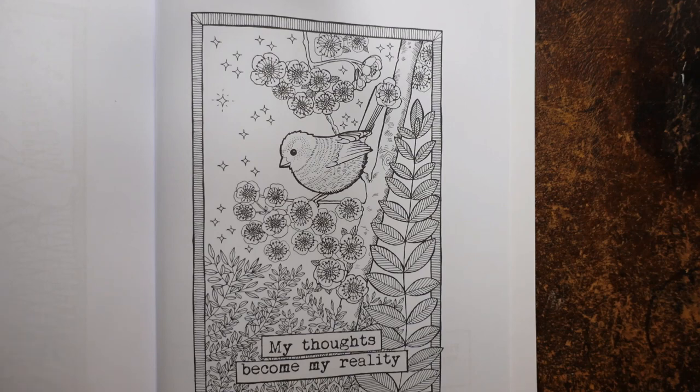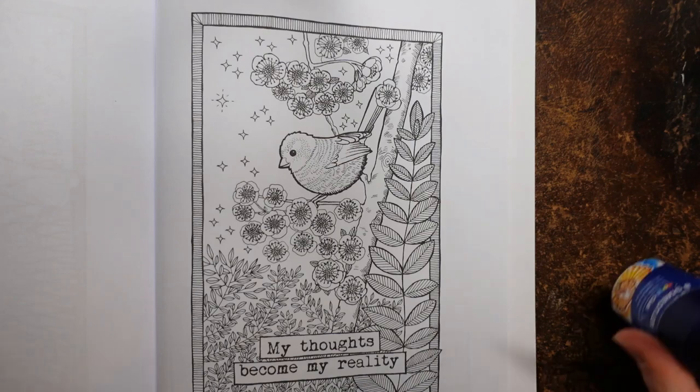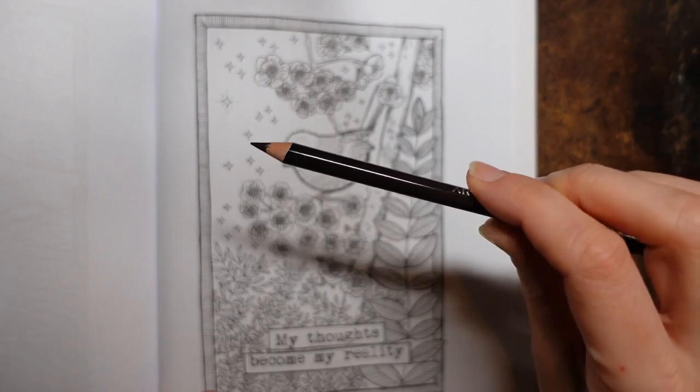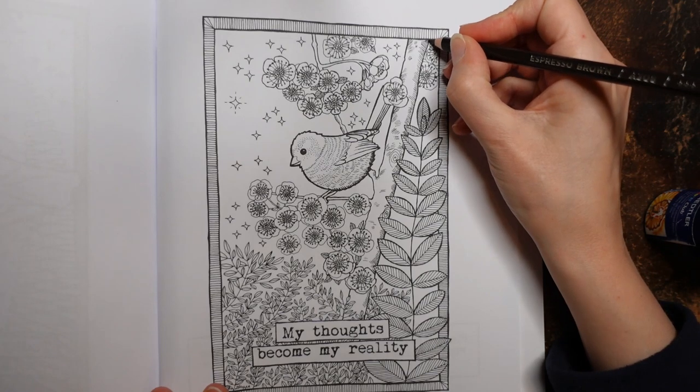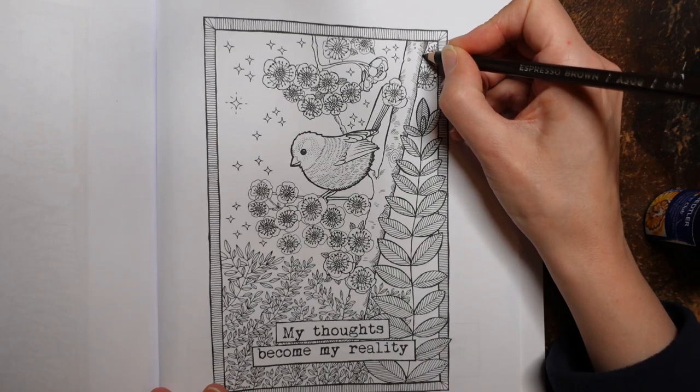I'm going to start by doing the tree trunk, staying zoomed out for a moment, and I'll use several shades of colour to show you how I'm going to do it. I'll start with my darkest brown — the Espresso Brown. Mine is a bit blunt so I'm just giving it a little sharpen. I don't want a really thick point, just a small one so it's sharp enough to stay in the lines but won't poke a hole in my paper, and I'm going to go along the edge of the tree trunk.